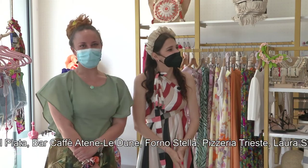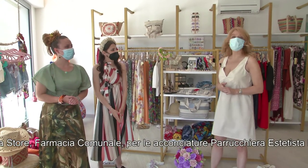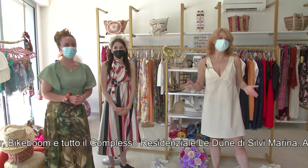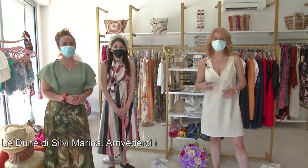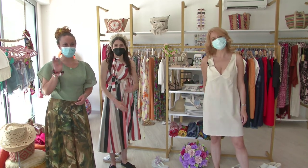Complimenti, in bocca al lupo a Eleonora Guidotti e Cinzia Perinetti. Noi concludiamo questa rubrica sulla moda del mercoledì, vi diamo appuntamento alla settimana prossima. Buongiorno Fitness continua domani, come sempre, alle 7.50 e alle 8.50. Grazie Alberto Capo per le riprese e grazie a tutti voi per essere stati con noi. Appuntamento a domani, ciao.